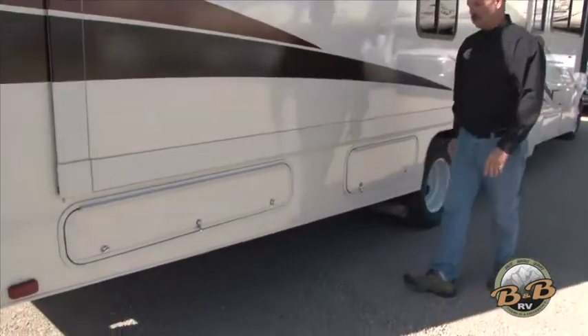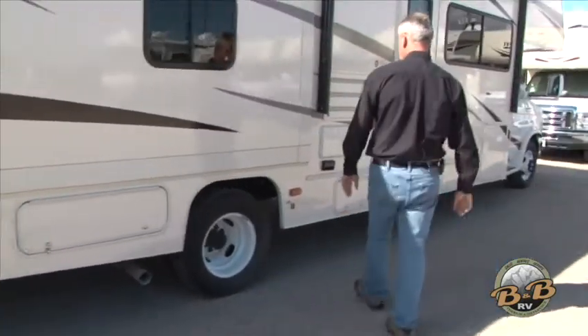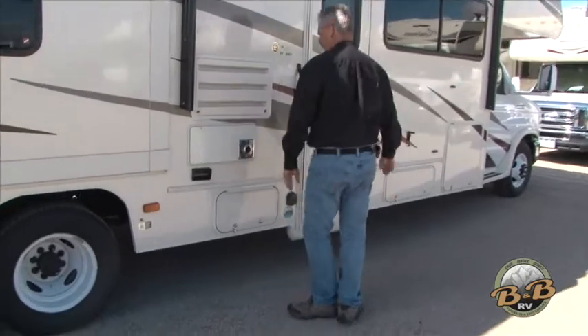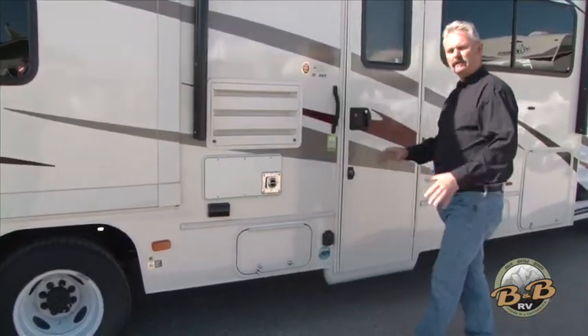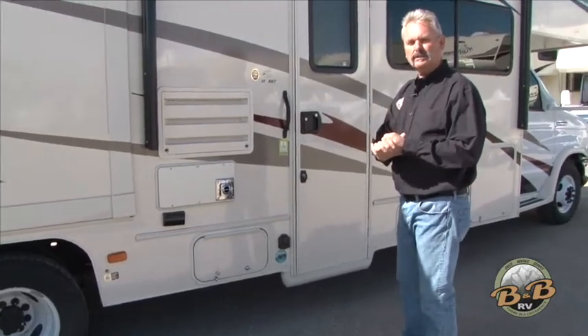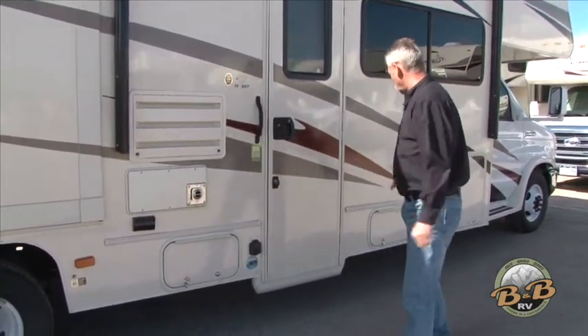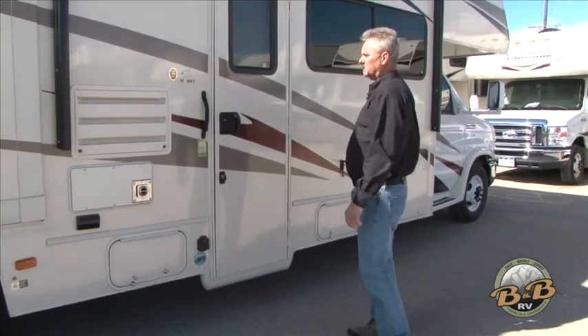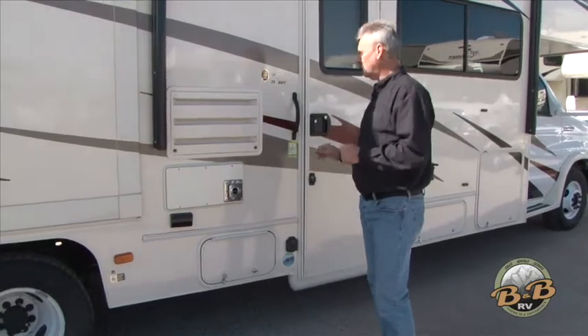This is a pass-through storage. Back to the other side, there are a couple of small storage areas. There's also an outlet here — if you're plugged into electricity or the generator is on, there's an outlet on this side if you need it. There are additional small storage compartments, which are nice for shoes or other items by the door.